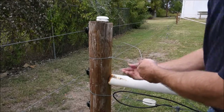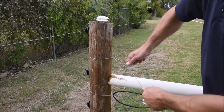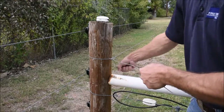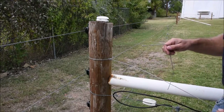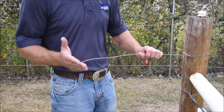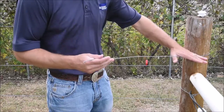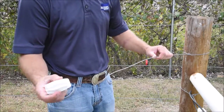We reach underneath our wire, bring the handle under, and twist towards the post — it breaks off the rest of the handle. I like to leave about a two-foot tail from our knot in the corner, and then you install your white corner insulator.